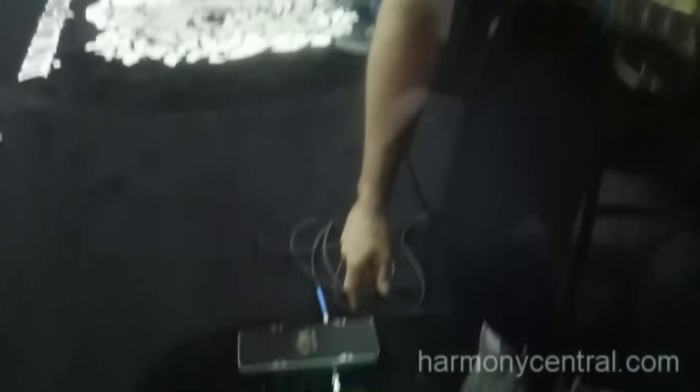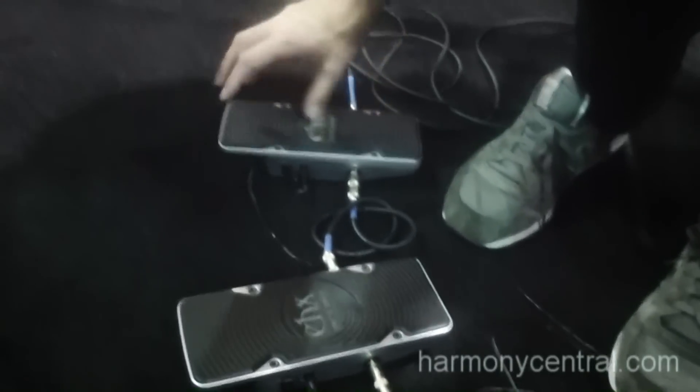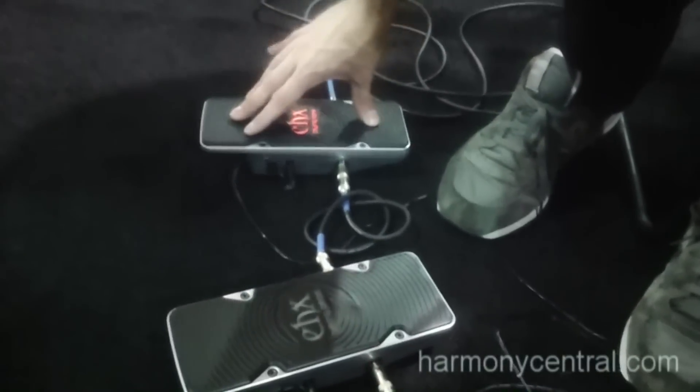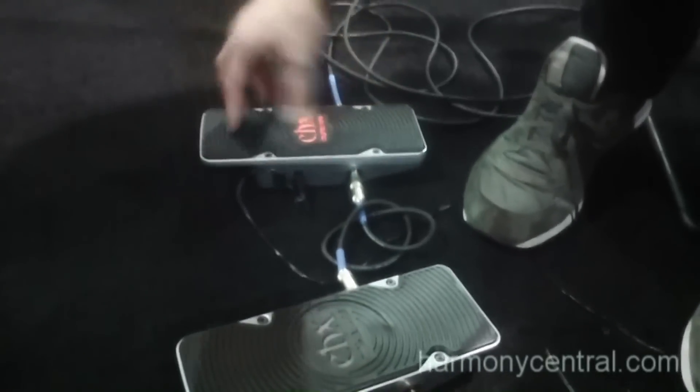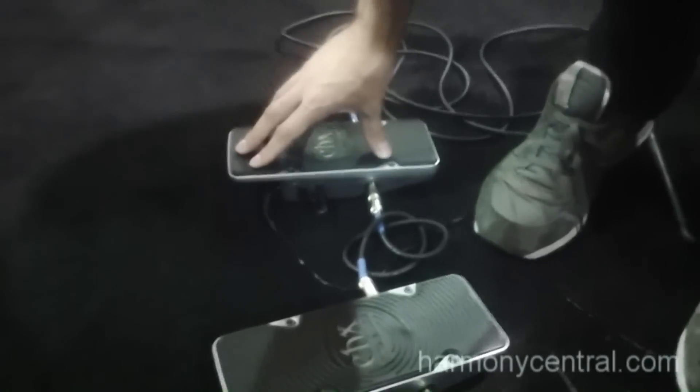Over here we have our new Next Step line. It's new pedals that use no moving parts, silent switching, and a built-in motion sensor that senses the location of the pedal and adjusts the sound accordingly. It's very easy to turn on — you just tilt it forward and then you can see the light come on. This is our Crying Tone Wah, which I'll demonstrate in a minute.